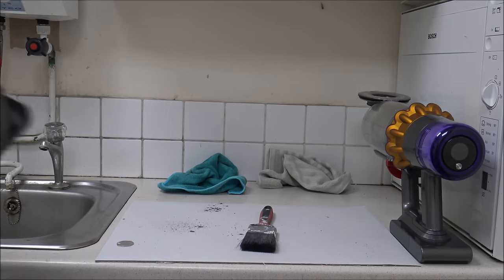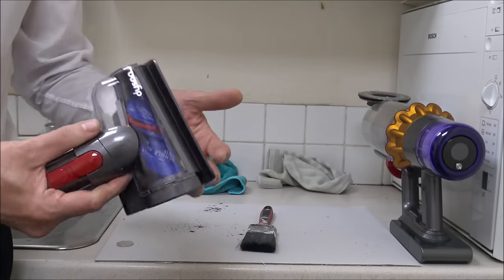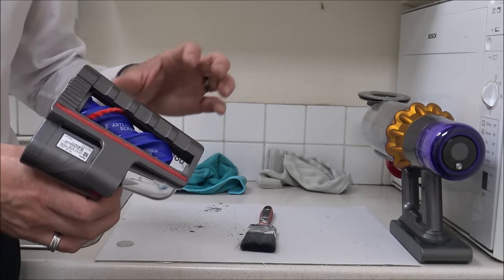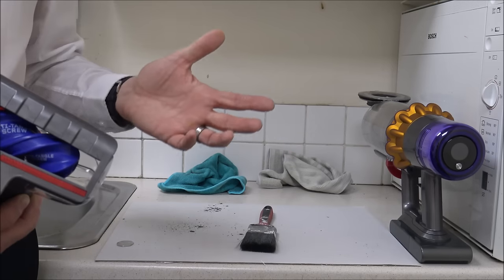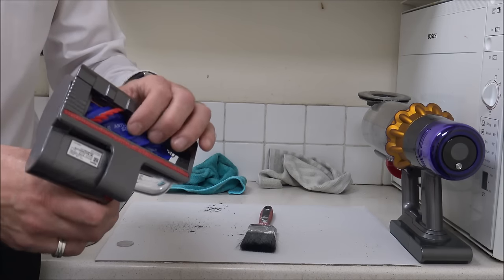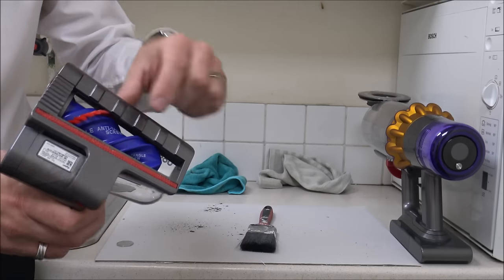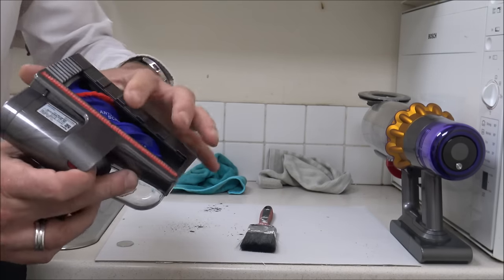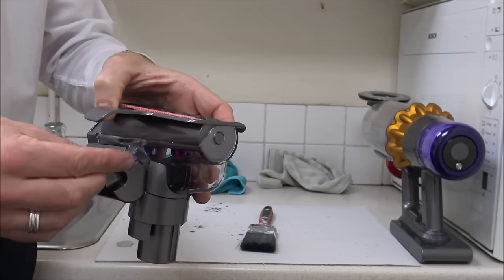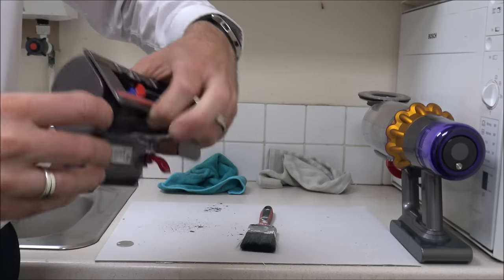This is the hair screw tool that Dyson send with the V15. This has gone down really well with customers — it's a great little tool if you've got people in the house with long hair or animals especially. The idea is it helps reduce the amount of hair tangled around here — it's like a mini turbo brush. To take it apart, you've got a little flap underneath. If you lift that, it will come off. It's a little bit fiddly the first couple of times.